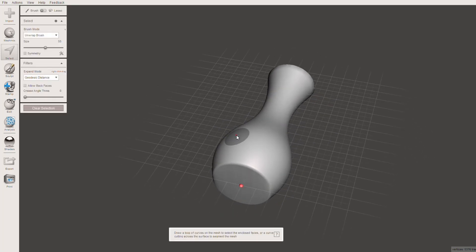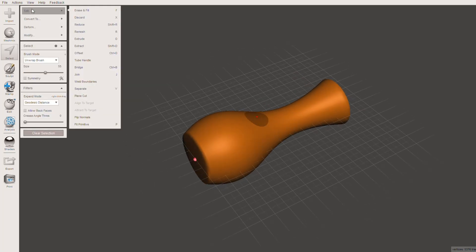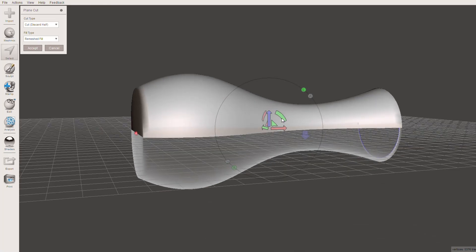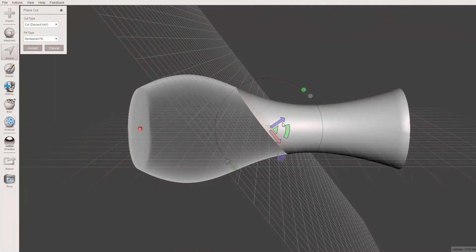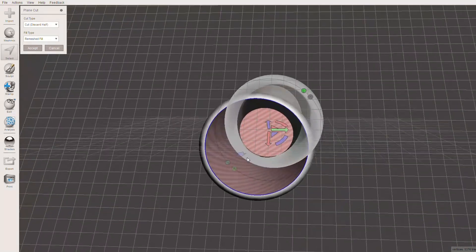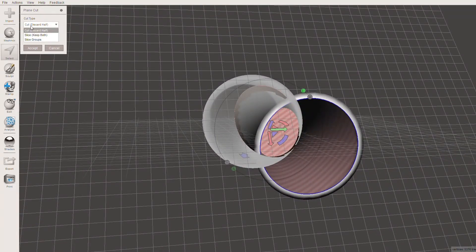As you can see, here it is in MeshMixer. You want to select the entire vase, go ahead to Edit and then Plane Cut. What we're going to do is slide this model into two pieces — this is where we're going to have the transition from the solid plastic into the Voronoi style on the top. I'm just adjusting the plane here to somewhere I think would look rather interesting and create a good composition. That looks good.